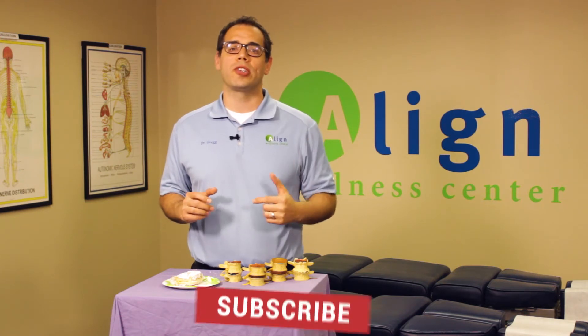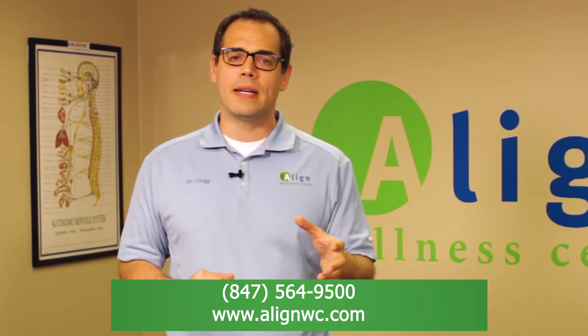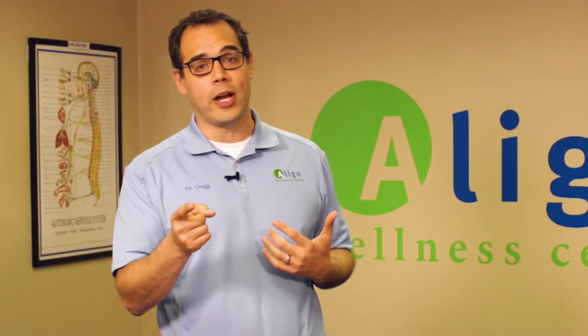I've got two steps for you. First, if you like this video and want to see other videos about your health and wellness and how to maintain it the best, go ahead and subscribe to our channel. Second, I want to know what you learned from this, so go ahead and share it in the comments. Additionally, if you or someone you know has problems caused by disc injuries, numbness and tingling, and you want to see if there's a natural way to solve them, call our office and see if we can help. We love to help people, and if we're not in your area, we'll help you find someone who can. I'm Dr. Greg Gerstin with Align Wellness Center — thank you for letting me be a part of your health.